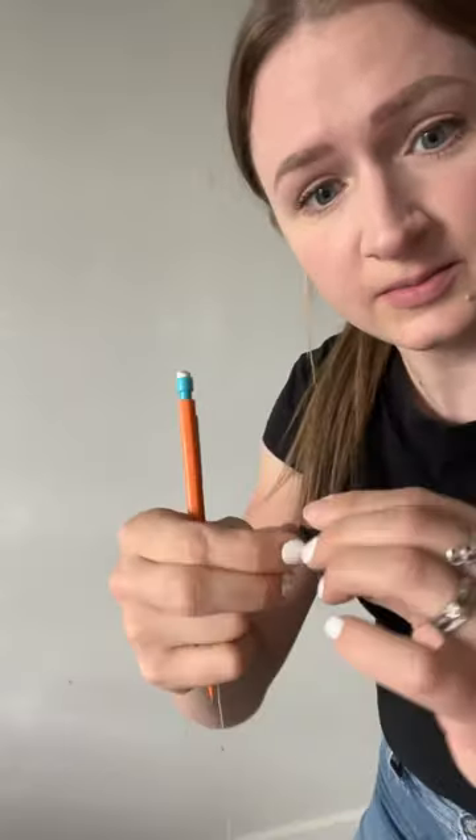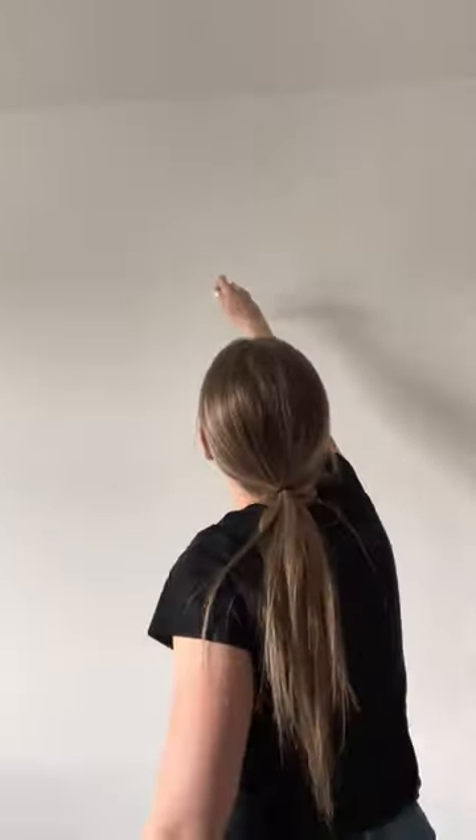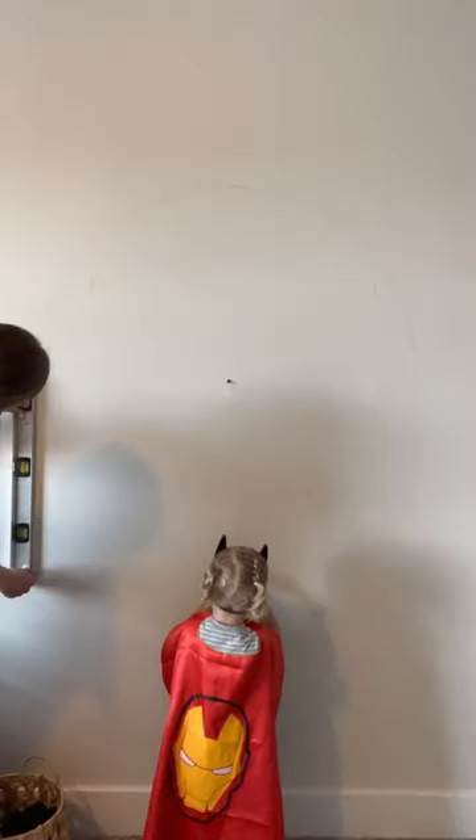Let me show you how I made this simple arch display wall with shelves. To paint the arch, all I used was a thumbtack, string, and a pencil. I cut in on the outline with an angled brush and then filled in the rest. All I needed was a sample can of paint.